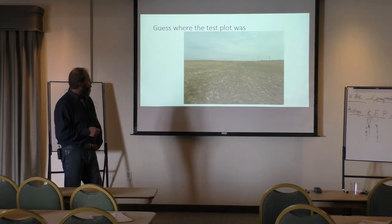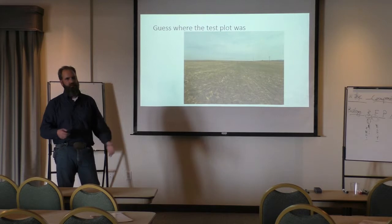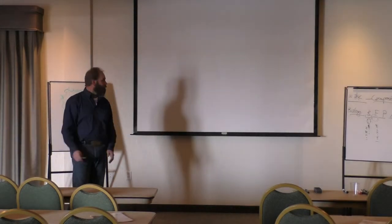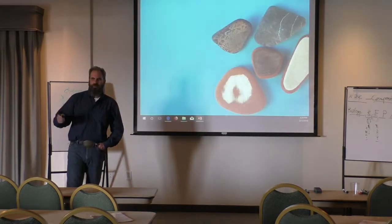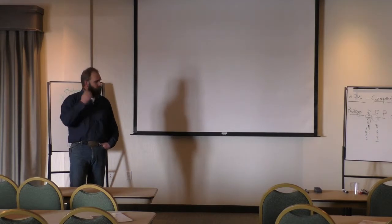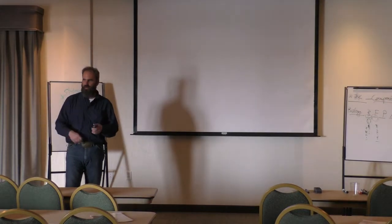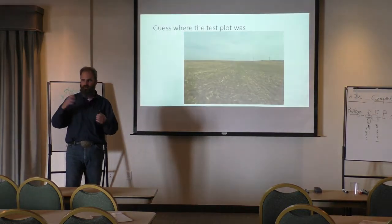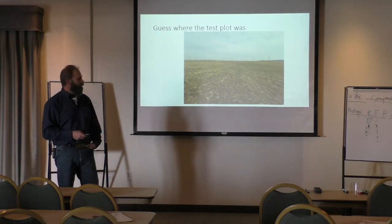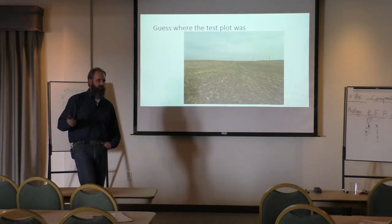I'm standing on — so in 2016, we got a pallet of this stuff and we weren't quite sure what to do with it. We broke this out into four test plots. All summer long I'd go out once in a while and throw a foot square out, count tillers, count kernels per head, do some averages just to try to guess what yield was going to be. I didn't see any difference all summer — we had kind of written this stuff off as another snake oil.